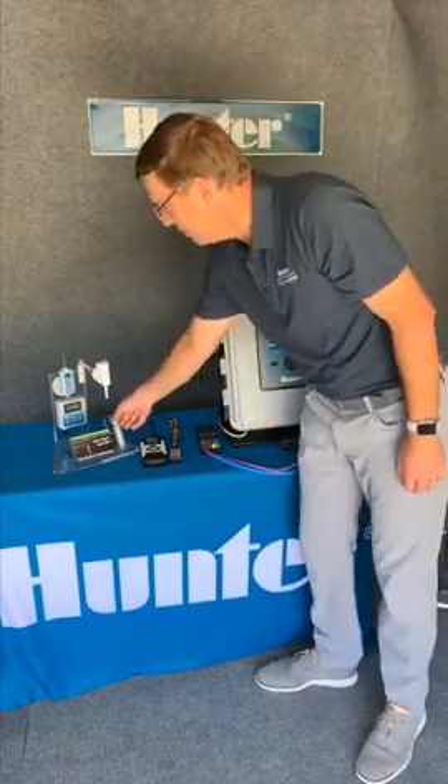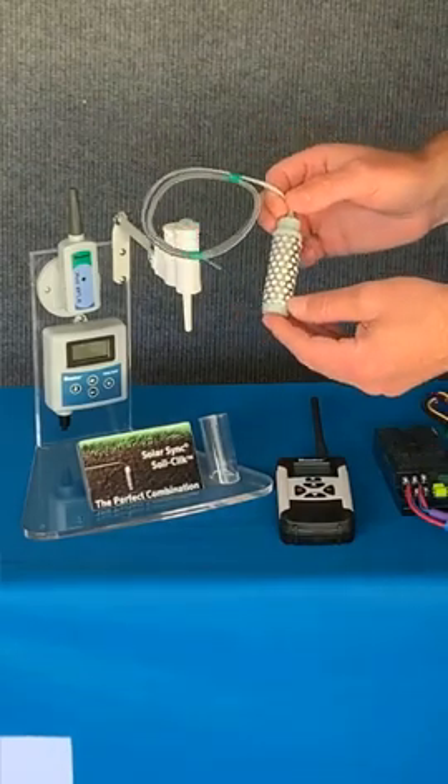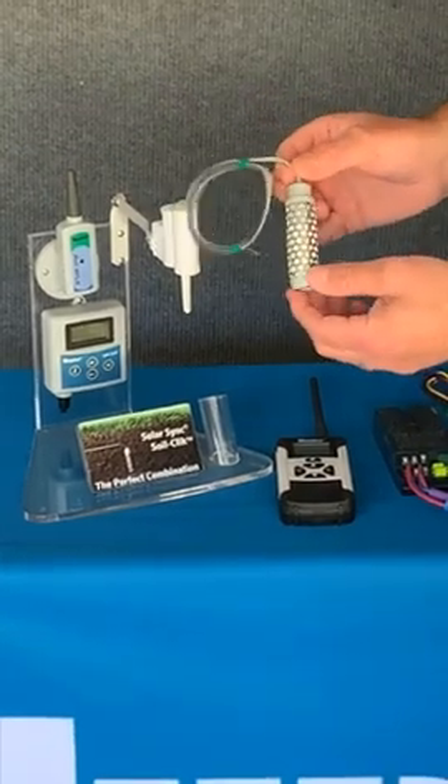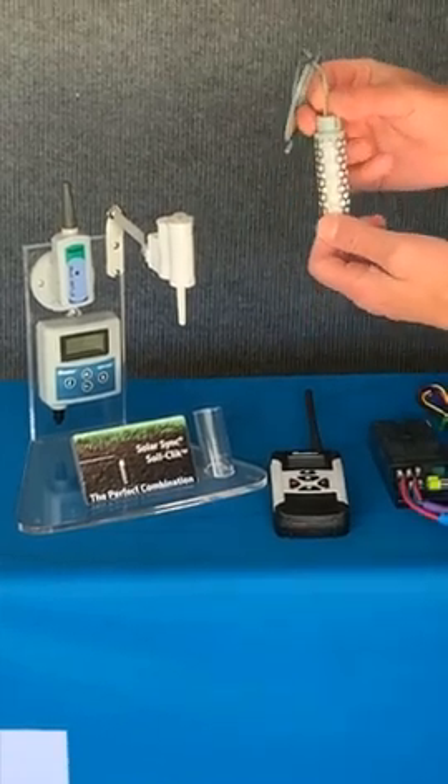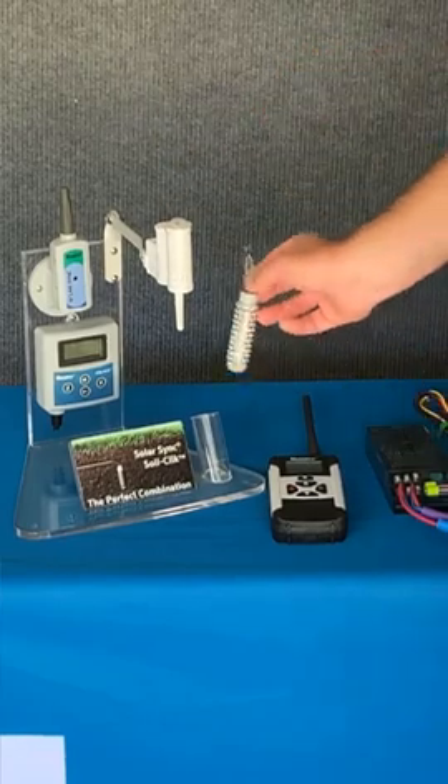Another great feature for controlling water in a bioretention basin, so you don't over-water native plants, is the SoilClick. SoilClick is a great solution for soil moisture sensing.